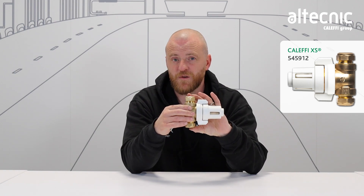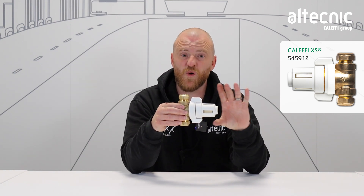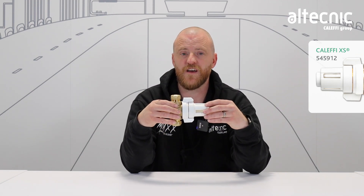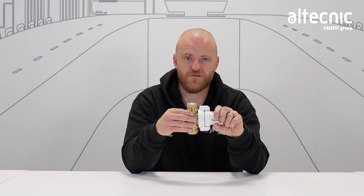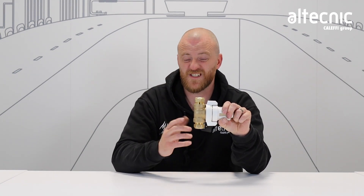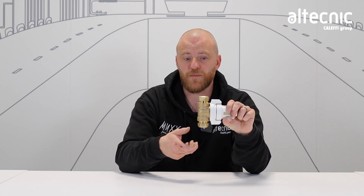It has 22mm connections and quite a small footprint, so putting it underneath a domestic boiler you can put it underneath or to the side and it'll take up less space. Now traditionally filters have two isolation valves which take up space and there can be a possible leak path.